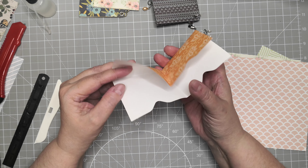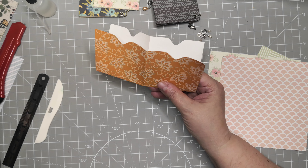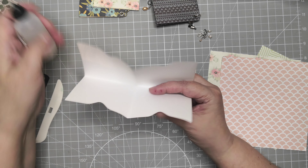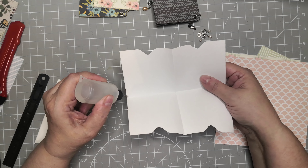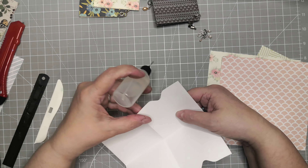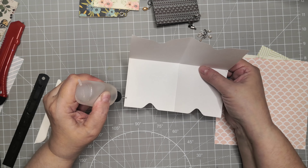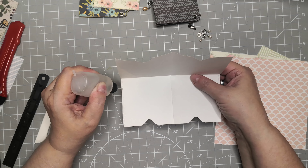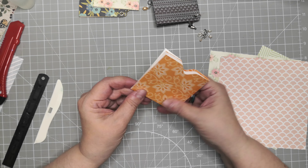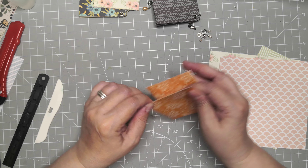If you want to ink the edges, you do that now just to make it easy. I'm not going to ink. Then just glue on each side — if you can do a straight line that will be fine. And that's it.